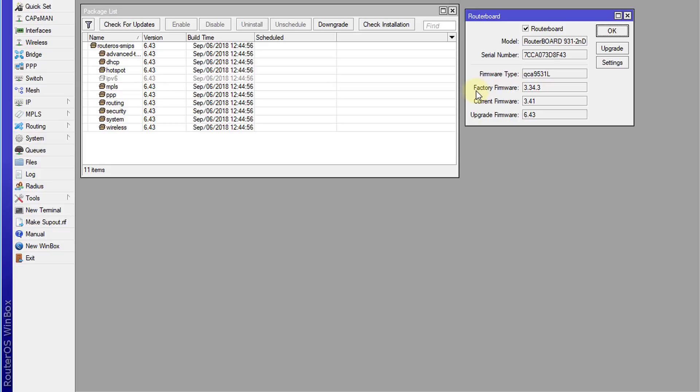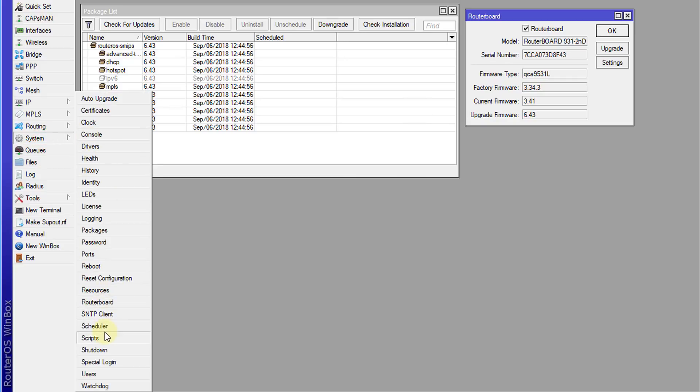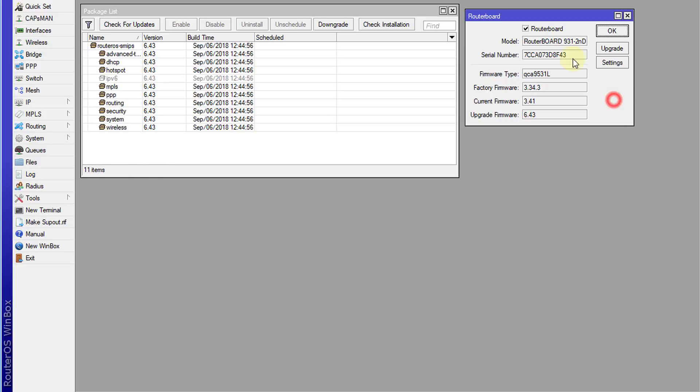We can see the factory firmware, the current firmware, and the upgrade firmware. The reason the current firmware is not the same as the package version is because upgrading the router board is a manual process. Usually you would click the Upgrade button, then go to System > Reboot for the new firmware to be installed. But I'm going to show you how to automate all of this.